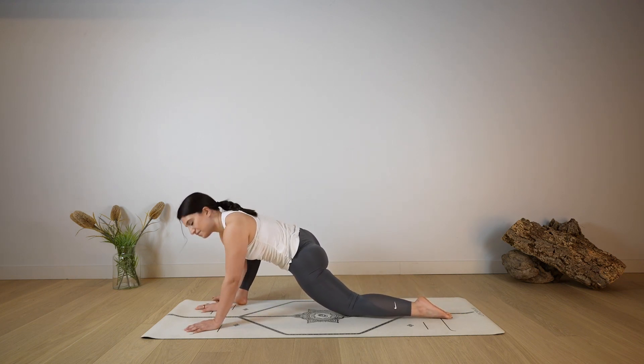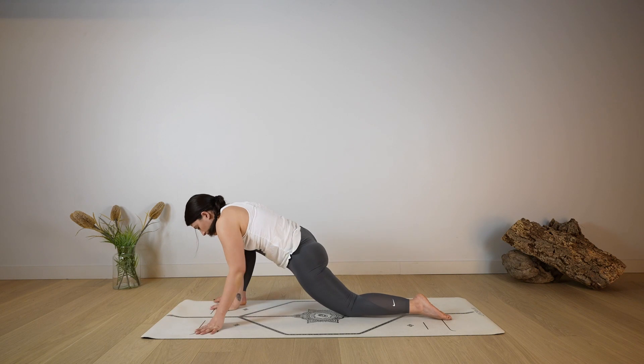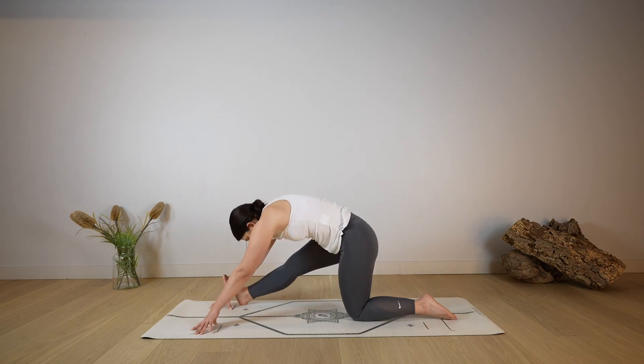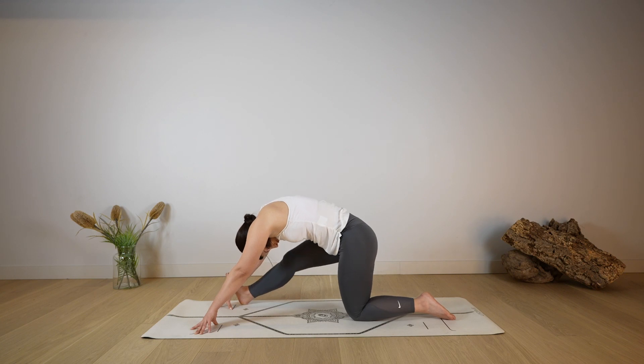Option to lower the back knee down on the mat, maybe keeping the weight on the hands or lowering the forearm down on the mat as you keep the head very heavy. Any option you choose is completely fine — wherever you are, just keep breathing, sending the breath into your hip, focusing on lengthening. Keep the chest open without rounding through the spine, deep breath in and out through the nose. Start to straighten the right leg, coming to half split — hold here, deep breath in, keeping the leg engaged and active, right foot flexed.